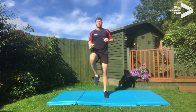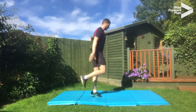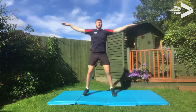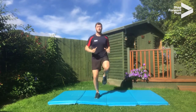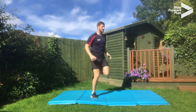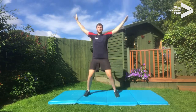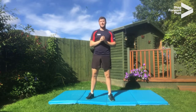And high knees again. And heel flicks. Back to jogging on the spot. And high knees again. And heel flicks. Okay, stretch jumps one more time. And star jumps one more time. Okay, well done everyone — hopefully everyone's nice and warm. Let's get on with some activity now.